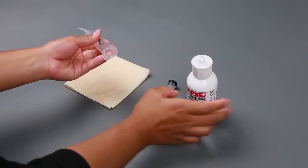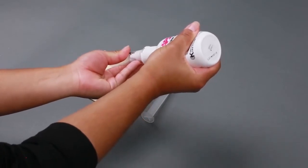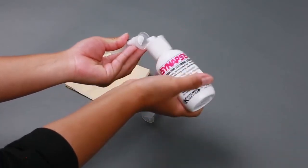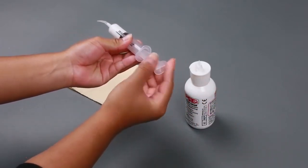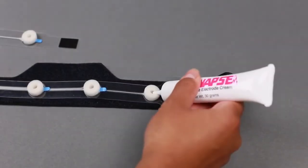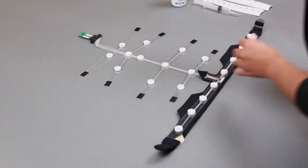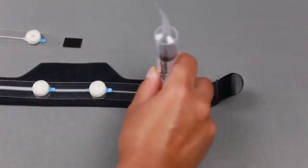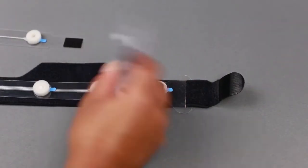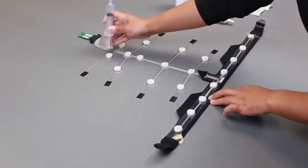Fill the cream application syringe with Synapse Cream using the 5-ounce bottles. The syringe should be filled approximately halfway. Insert the plunger and remove air for cleaner applications. An efficient way to manually prep foam sensors is to first fill the centers of all 20 sensor sites. With the flat surface of the syringe, gently press on each sensor site to allow sensor foams to absorb as much cream as possible. Refill the center of each sensor site and repeat these steps one to two more times.